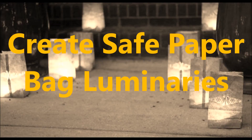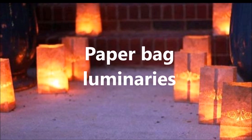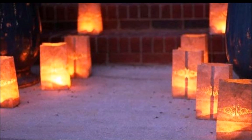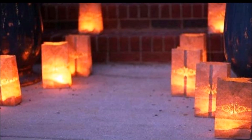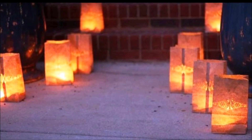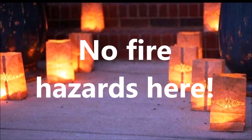How to create safe paper bag luminaries. Paper bag luminaries are an easy way to add sweet ambiance and a warm glow to holidays or special occasions. By using battery operated candles, the kids can help out with this fun craft too. No fire hazards here.